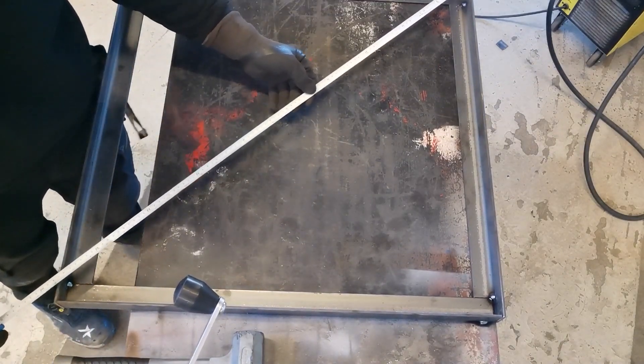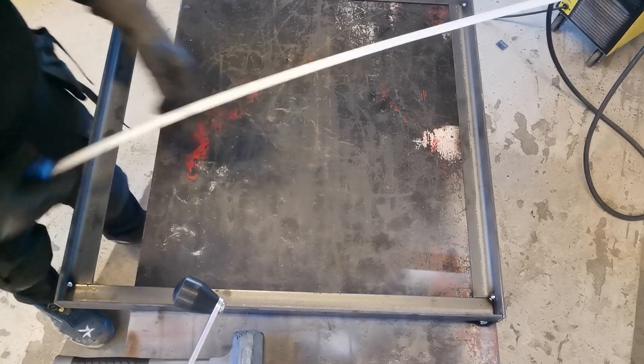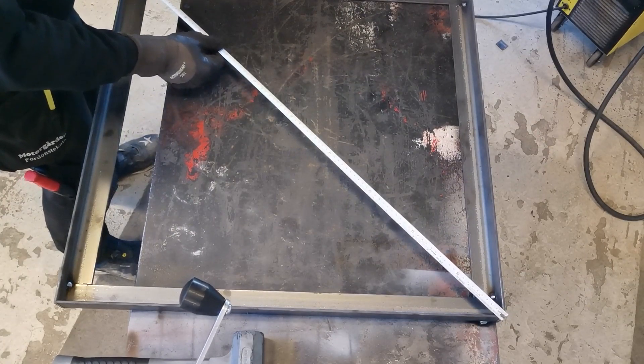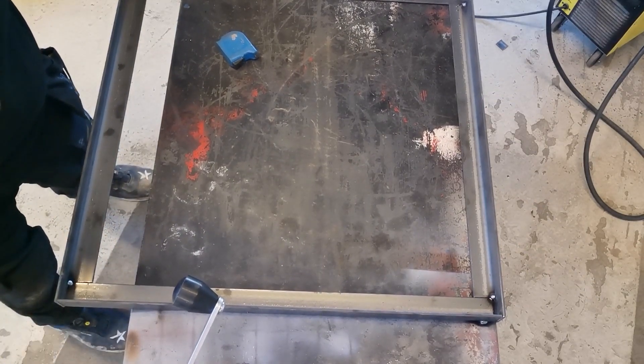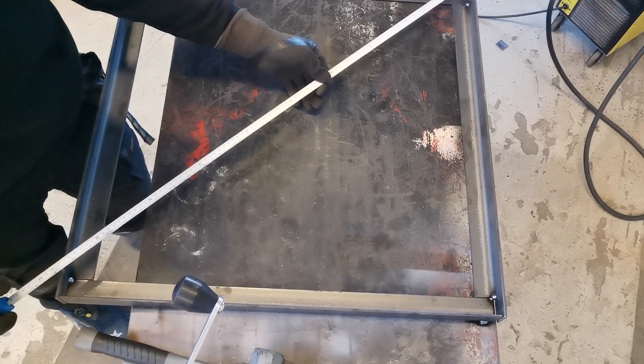It doesn't matter where you measure from as long as you measure from the same point on both sides. So that's coming down to 999 and this has come up to 995 — so a little bit more. Broke the weld on the table there but hopefully that's just enough.